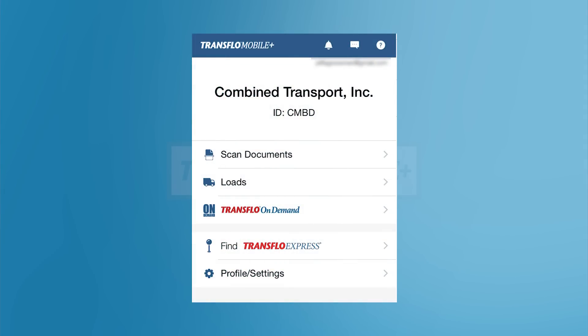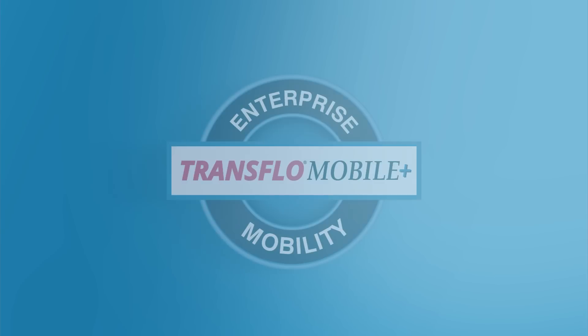Once it finishes checking your registration, you'll be sent to the home screen. Congratulations! You've finished installing Transflow Mobile Plus.